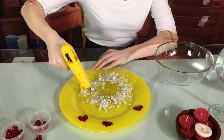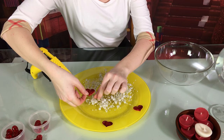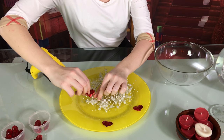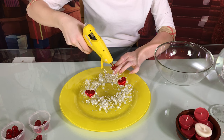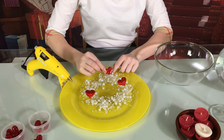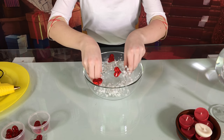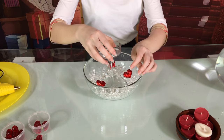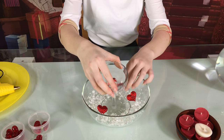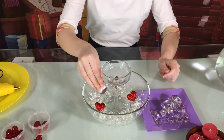Glue your little hearts. Mine are really light, not heavy at all, and they have their own stickers. I would not use those stickers today — I will use the hot glue gun instead to make sure they stay in place underwater. Now place your ornaments in a bowl and then the tall candle holder in the middle. Make sure it's tall enough — if you use one that is too short, it will look like the island of Atlantis inside your candle holder.